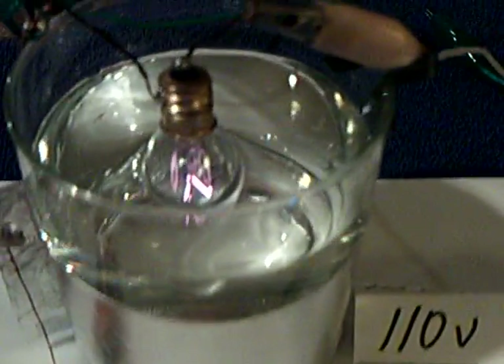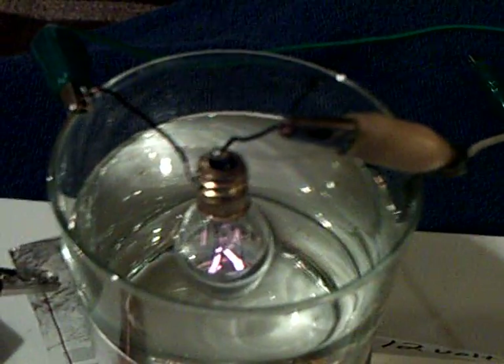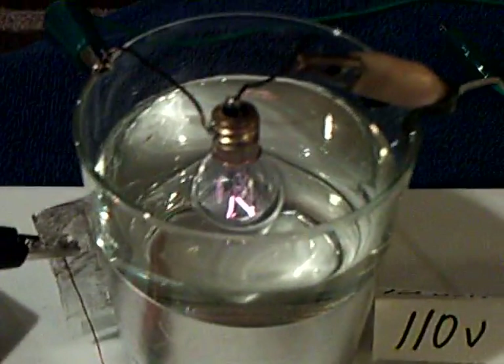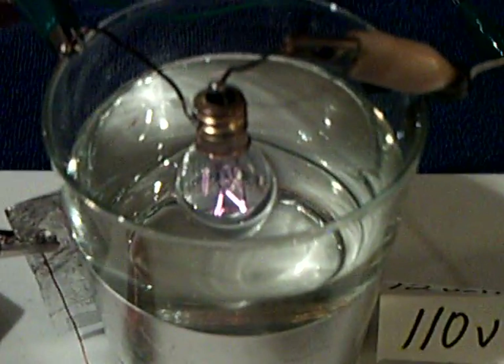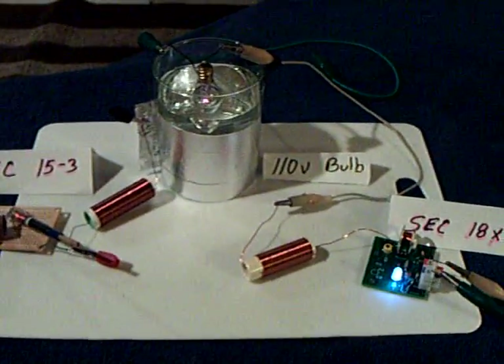I became very interested in SEC way back the first time I saw a 110 volt filament light bulb being lit up off one wire. It's one thing to light up a little LED; it's another thing to light up a filament bulb, especially a 110 volt filament bulb on one wire. On the experiment that got me hooked on SEC, it was just hanging out in free air, and I thought that was really something. I've been interested in SEC ever since that first experience.